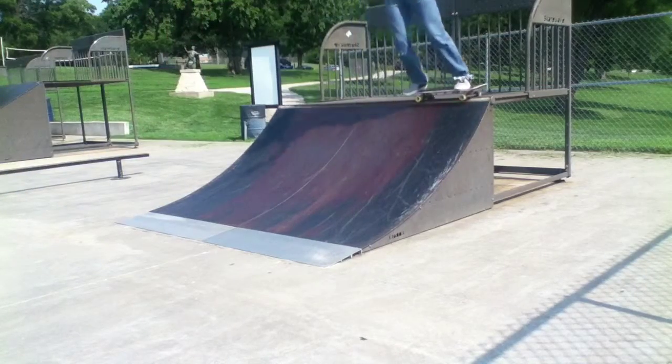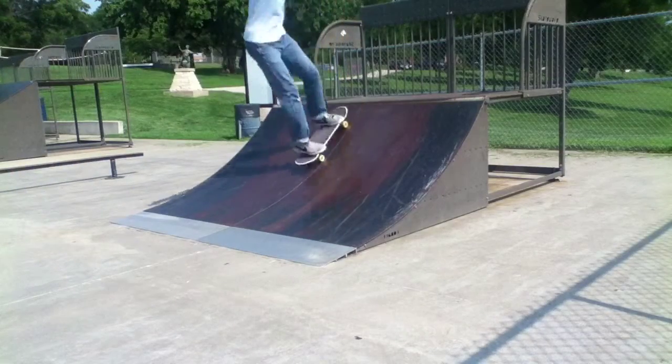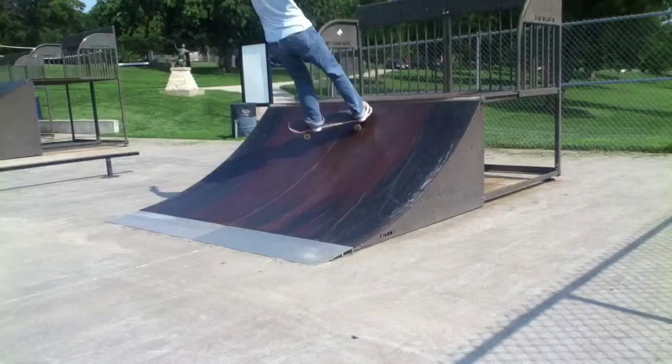This little quarter pipe is really good to just warm up on and learn all your tricks. It's really great for beginners, and it's set up next to a bank so you can just practice all your stuff.